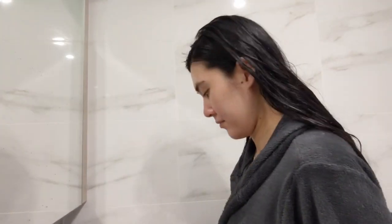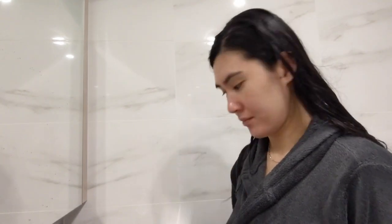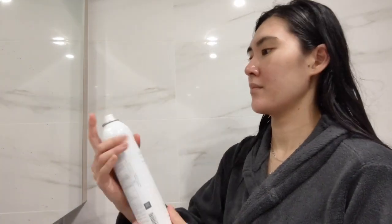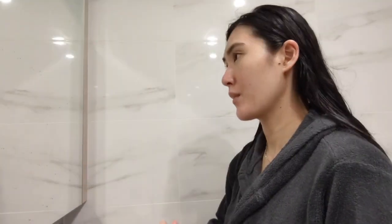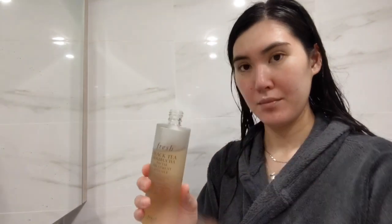And now onto our night time skincare routine. I've cleansed my face either with the oil cleanser, Suki Beauty powder or the micellar water. First you spritz your face again — and new product alert — here we have the Fresh Beauty Black Tea Kombucha Essence. This is packed with 8 benefits all in one bottle.